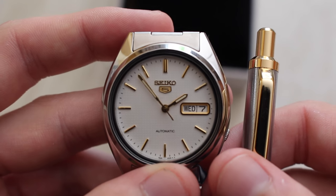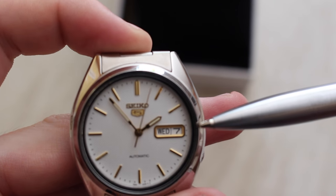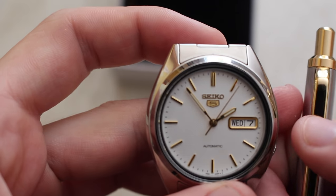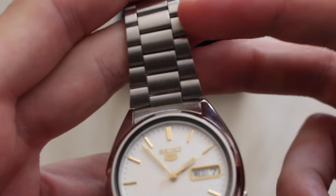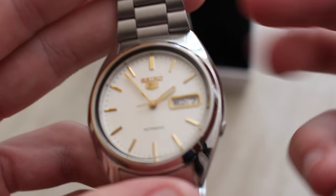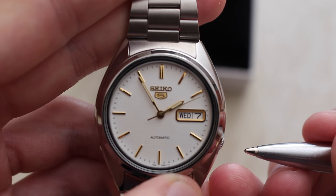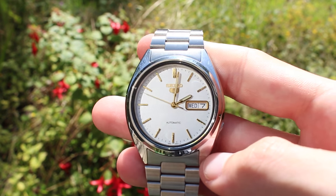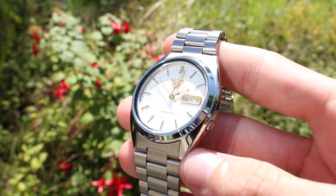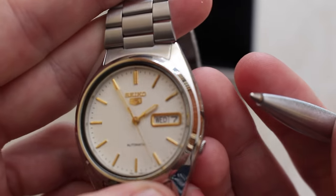The Seiko 5 ideology rests on these five points: the automatic winding, the day-date complication, 3 atmospheres of water resistance which is around about 30m, a durable case and bracelet, and a recessed crown — as you can see just here at the 4 o'clock position. The recessed crown at 4 o'clock aids in giving the watch a smooth and flowing appearance, whilst the day-date complication at 3 o'clock and the 3 atmospheres water resistance provide the wearer with the necessary functionality and practicality that Seiko are well known for.